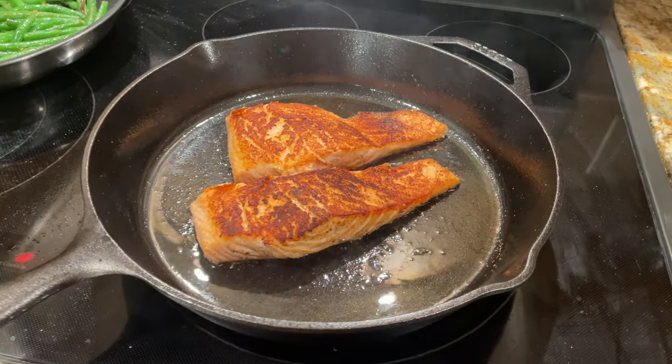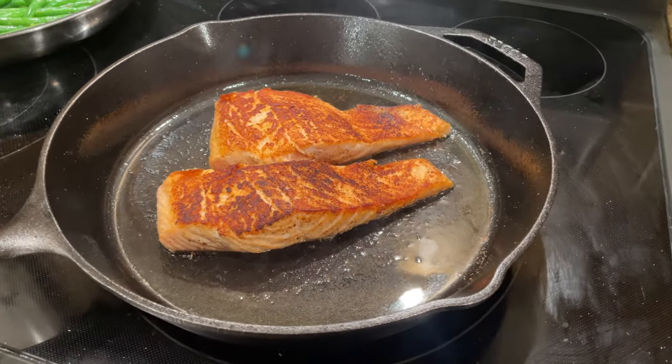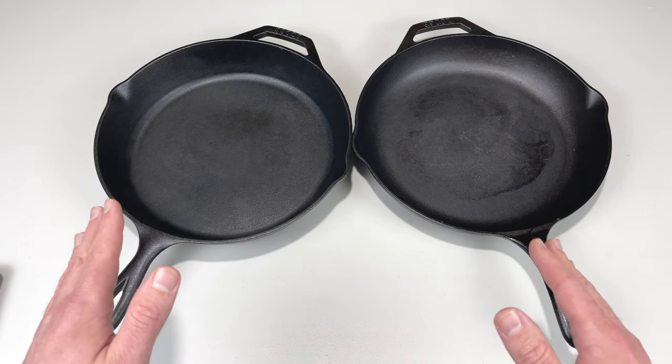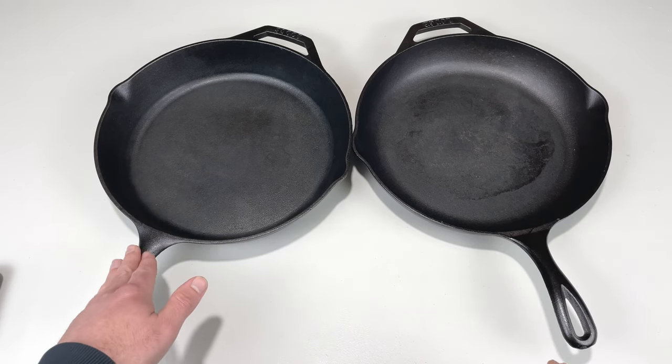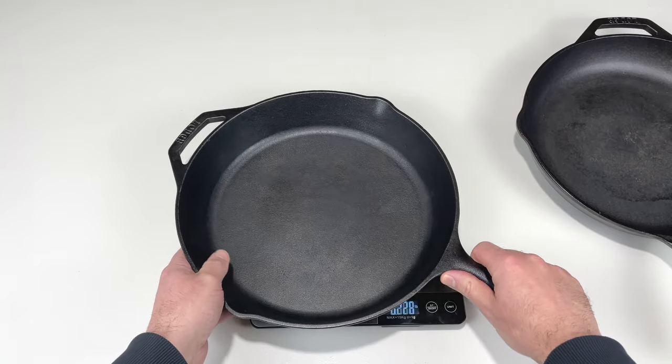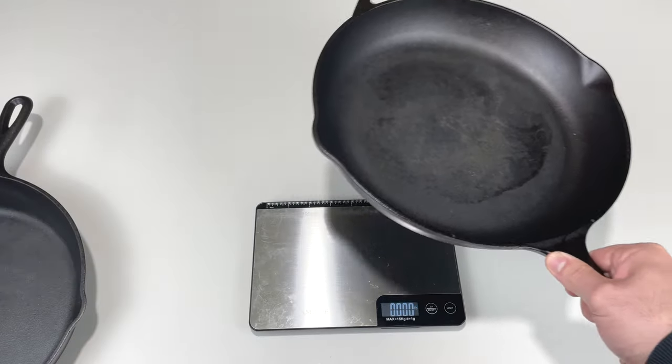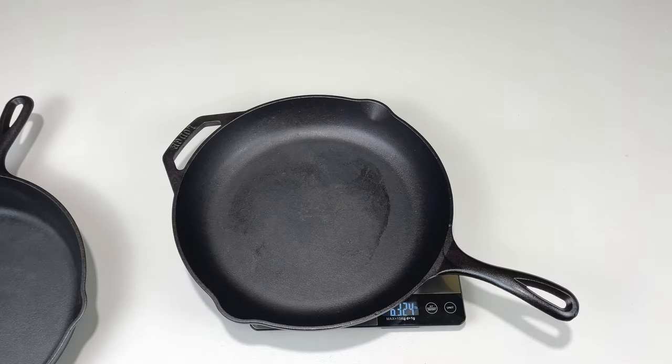That said, there are some key differences between these skillets, and if you're thinking about buying a Lodge, this is what you need to know. First of all, the Classic is much heavier. The Classic weighs about 8.1 pounds, and the Chef Collection Skillet weighs 6.3 pounds.